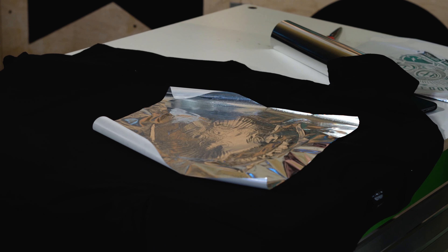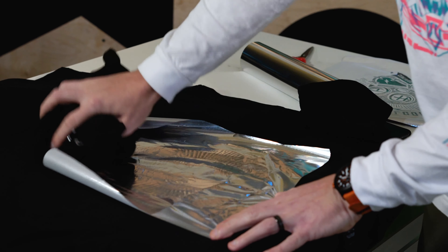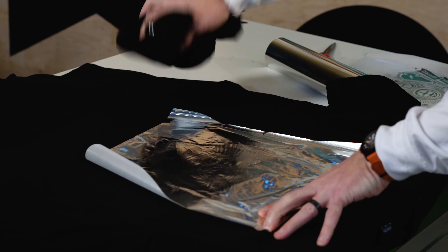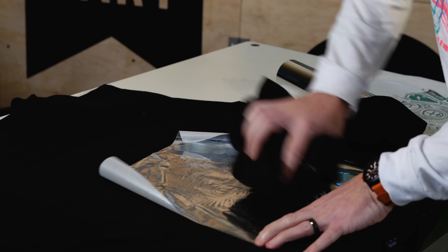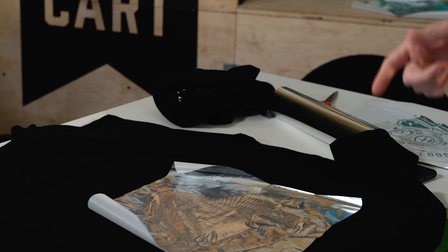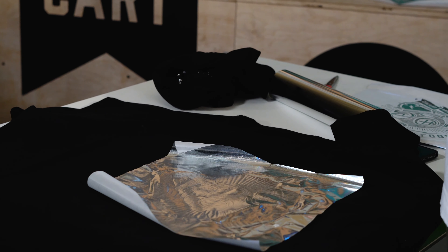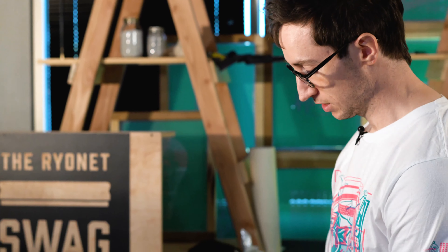Something someone taught me once is to cool it down and make sure that it's grabbing really well — you can take a shirt and just lightly go over it. The shirt is actually going to help carry away a lot of the heat, which is pretty cool. A big thing I used to make a mistake on when starting to do foil is not pulling it quickly enough. So you want to get a really good grip on it because it's slick, and then you want to rip this off like a bandaid.